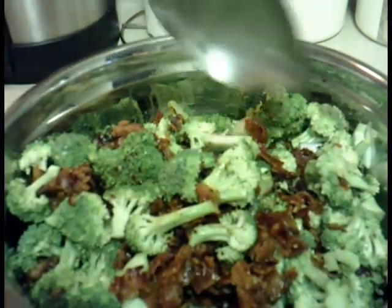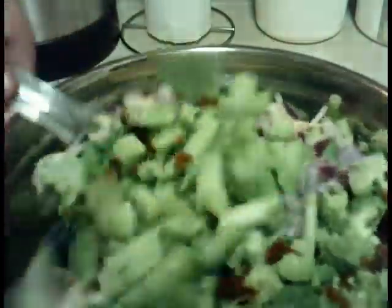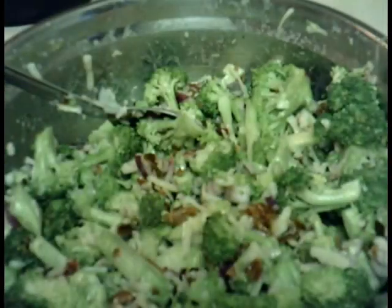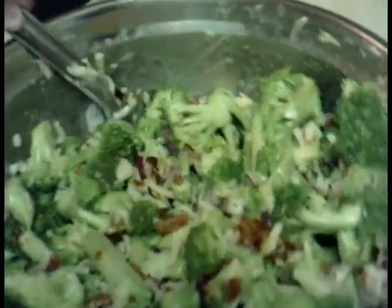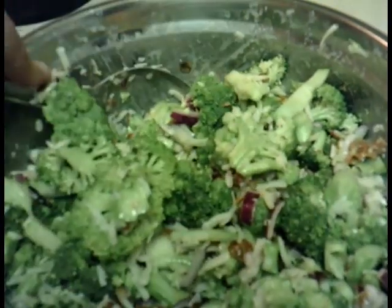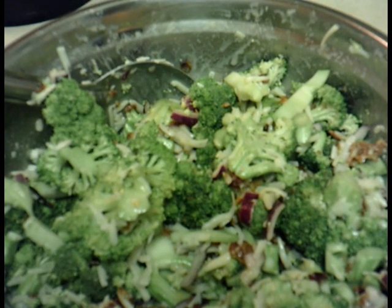All the bacon is inside now, so all I'm going to do is just toss it around and mix everything together — the cheese, everything. That's the broccoli salad, all mixed up and ready to go into the fridge. I'm going to put it in a container that seals and leave it in there for about an hour, then take it out, give it a shake, mix everything back up, and put it back in for another hour just to cool off. Then it will be ready to eat.